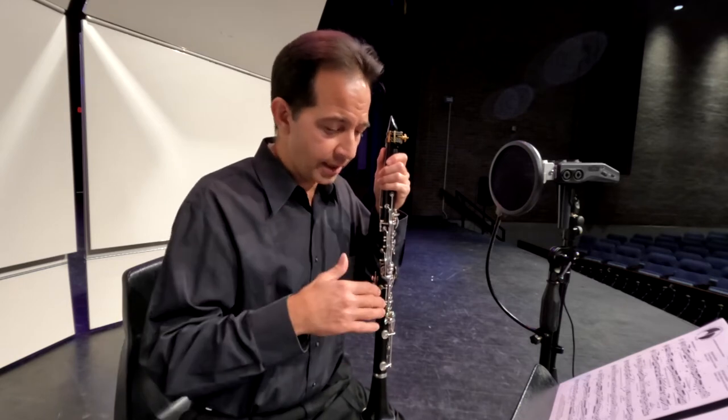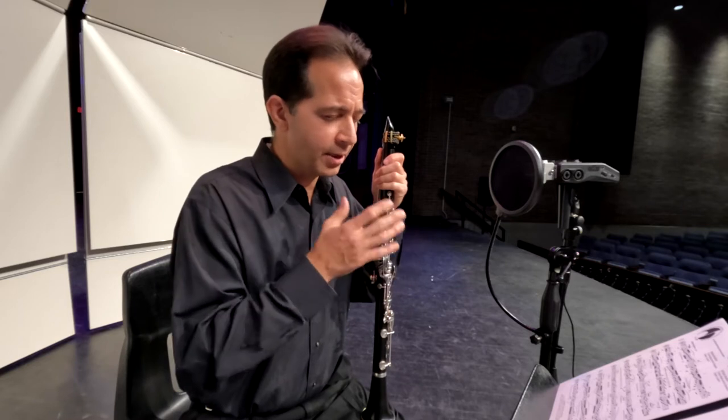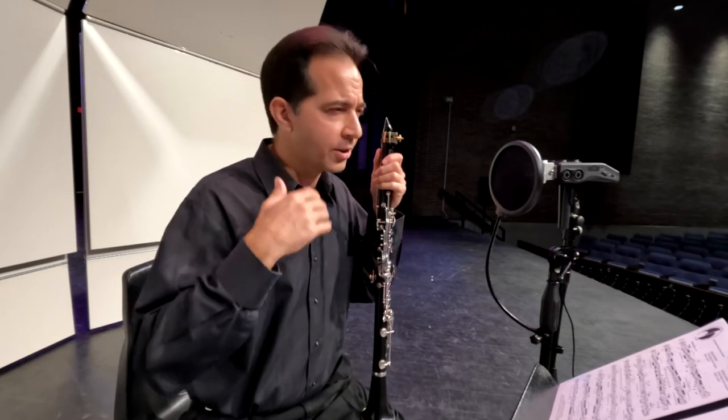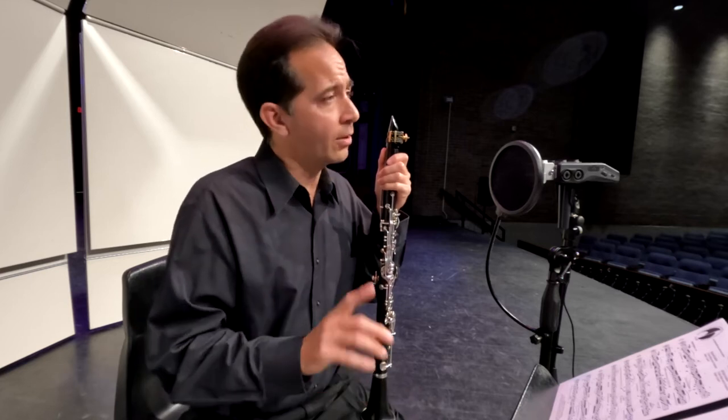That way, during those 10 seconds, you can take time, eliminate what you just did in your head, and start thinking about the pulse and the flow and the feel and the style of the next etude. And when you get ready to dive in, dive in and don't stop.